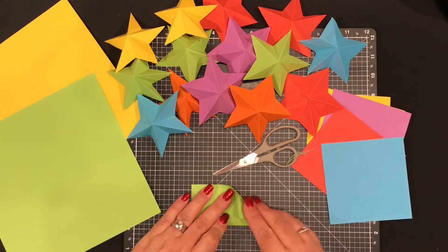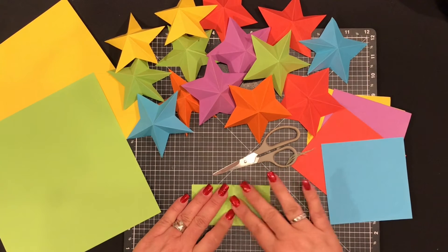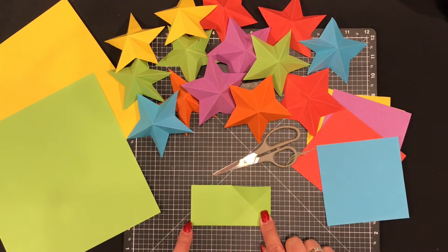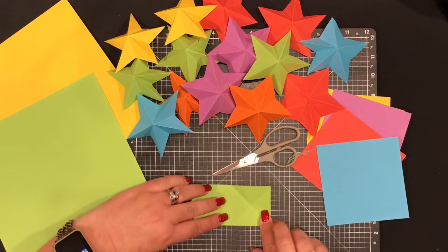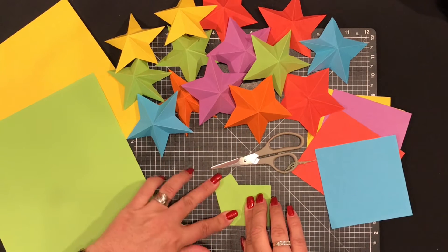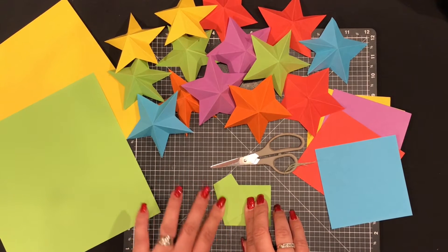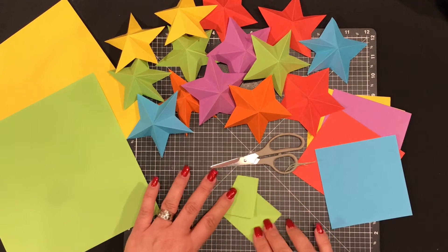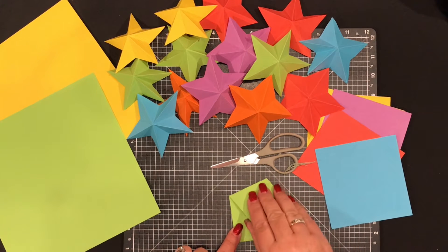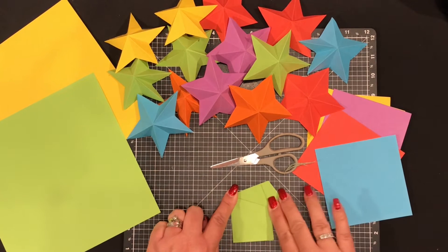Open it back out to the rectangle, then fold the top right corner down to the middle and crease. Open it back to a rectangle, fold the bottom left-hand corner into the center of the crease you just made on the right-hand side and crease. Rotate it around to the right, then fold the little edge up to the top folded edge and crease.